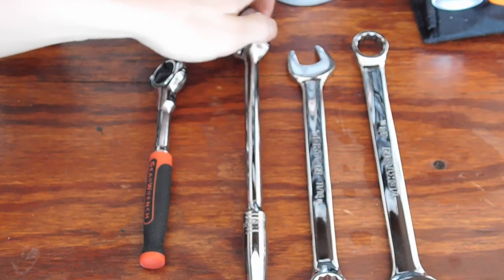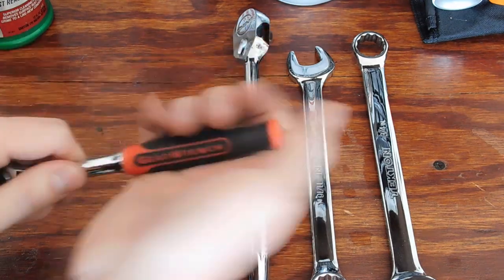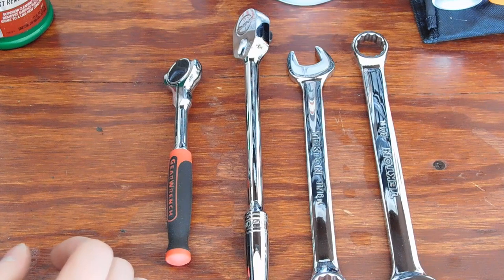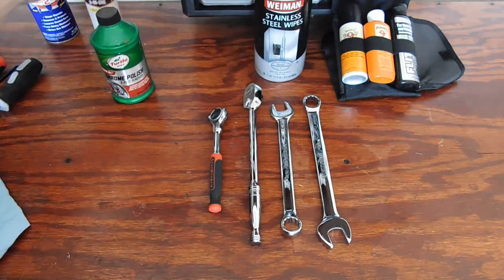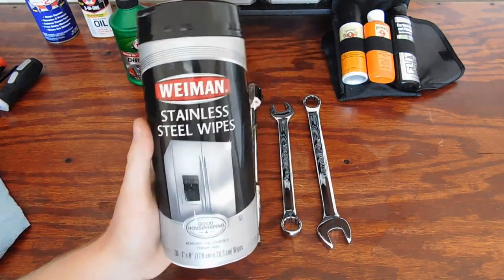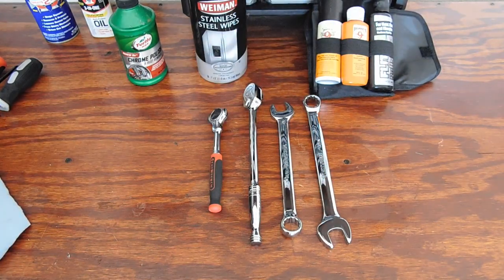Whether you have tools soaked in oil, dirt, or grease, it will get that stuff off and leave your tools looking beautiful, just like the day you bought them. Keep in mind the handles will eventually wear and you'll get cuts in the rubber, so there's only so much you can do for comfort grip handles. Once again, the products I use: WD-40 for weekly cleaning, three-in-one oil for lubricating, chrome polish, and stainless steel wipes. When you use CLP or polish from a gun cleaning kit, you do need to go back with a dry rag to wipe it off.